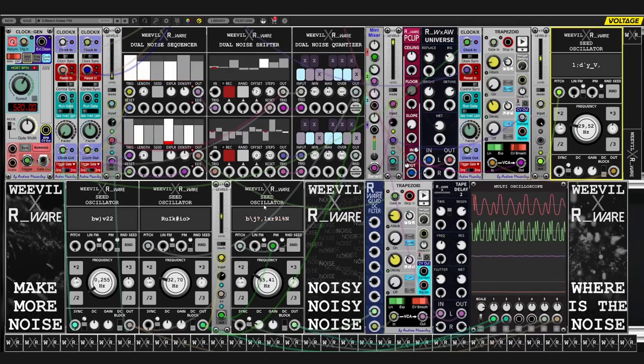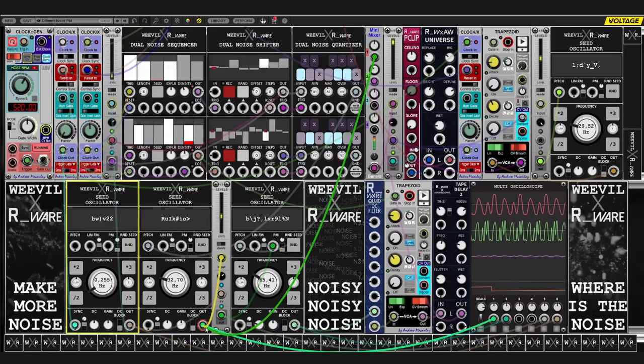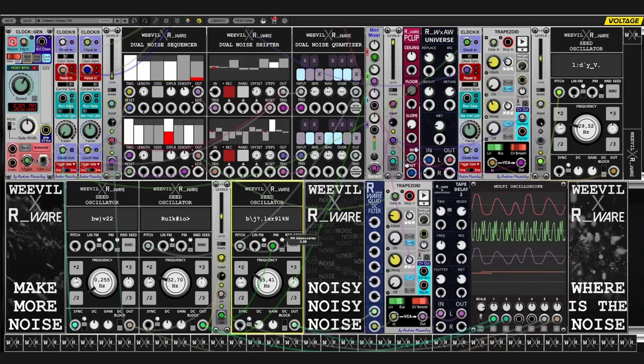And to spice things up even further, I added another oscillator at a very, very low frequency, turning it into a low frequency oscillator that is modulating the level of the bass line oscillator that is fed into the melody oscillator as PM input. So as you can see, when I turn up, things get pretty noisy and pretty crazy and it even feels like it's drifting out of tune here and there.